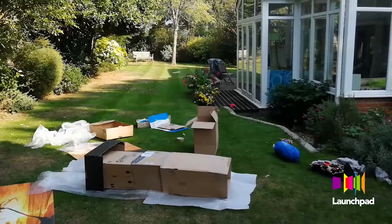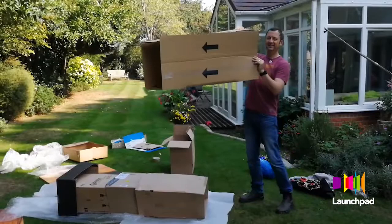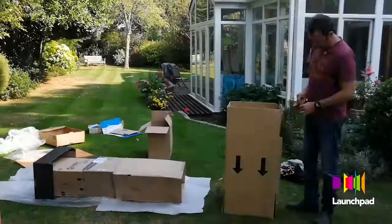We're going to need a bigger box. This is the one — look at that! But look, that's been half done with just one box.